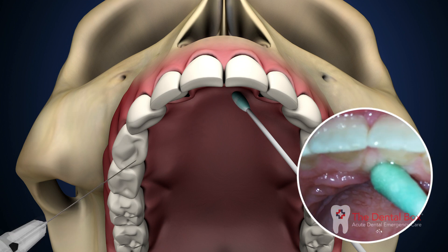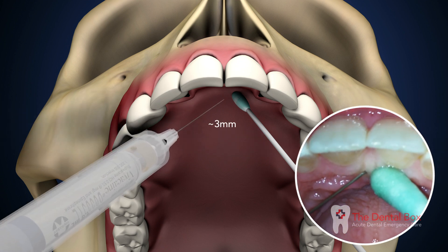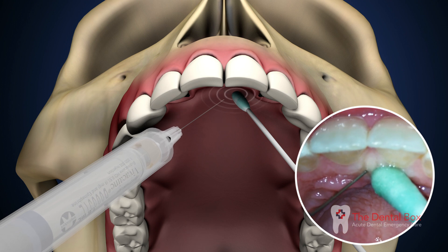Place the bevel of the needle next to the cotton swab and penetrate the mucosa approximately 3 mm. Continue to apply pressure with the cotton swab.